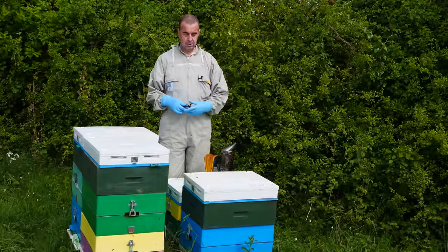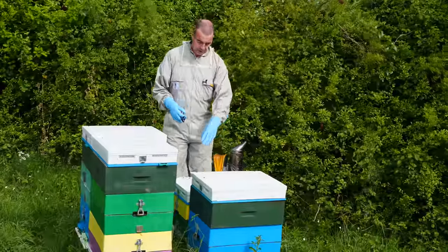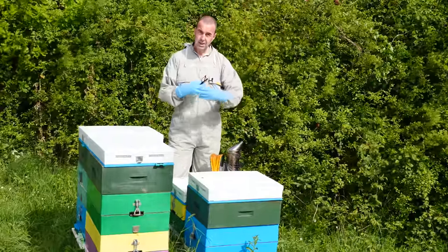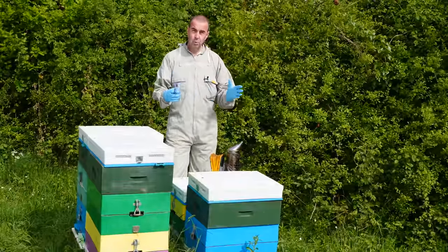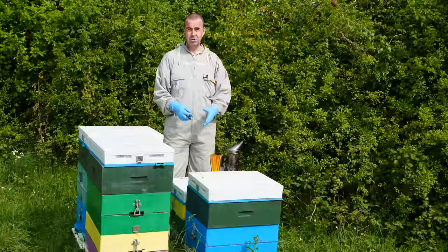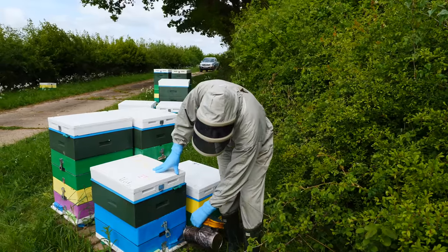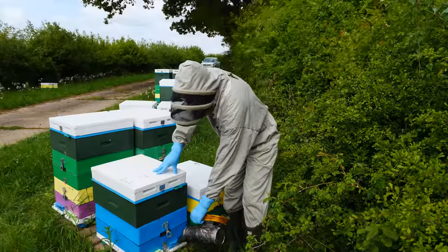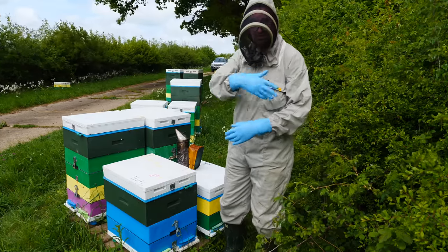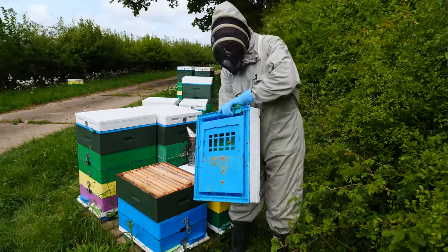That oxalic acid treatment should get rid of any remaining varroa on the bees themselves, because in that time they won't have capped any cells and trapped the varroa inside. Let's make sure the smoker's going, I'll get my hood up and we'll open up this colony. I've got a hive with foundation ready, and I just need to get some sugar syrup as well because we're going to feed them all the way through to encourage them to draw the comb out. It's quite chilly today — we're expecting temperatures to rise to around 20°C, but at the moment it seems particularly chilly with the breeze blowing down the hedge line.